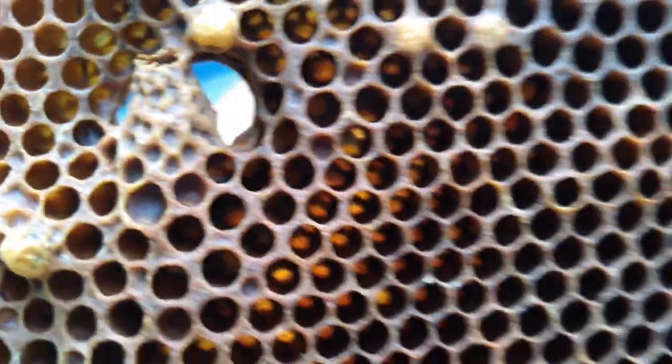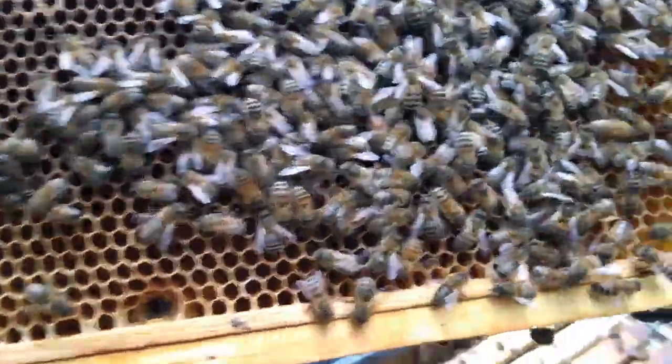On the back of the frame you'll be able to see the empty queen cell. Let's have a look and see if you can see some eggs.